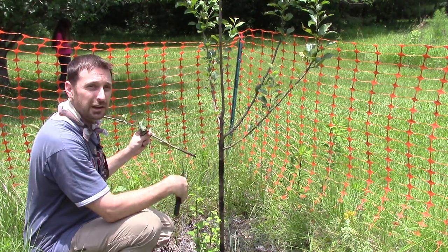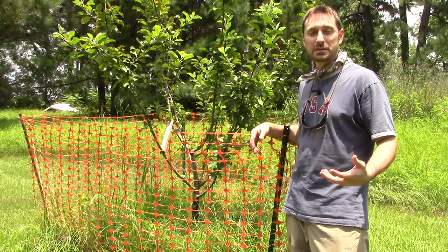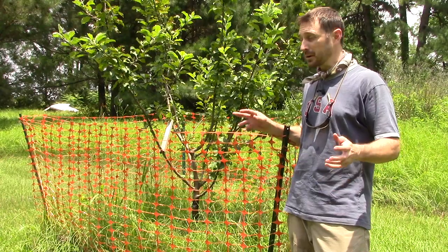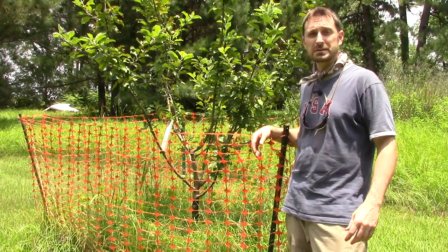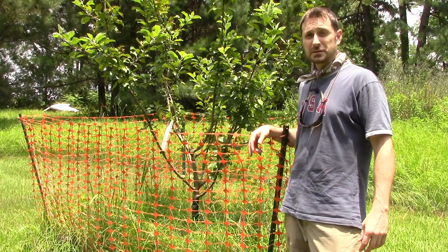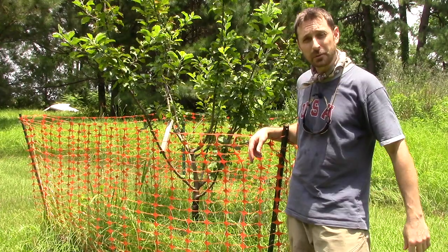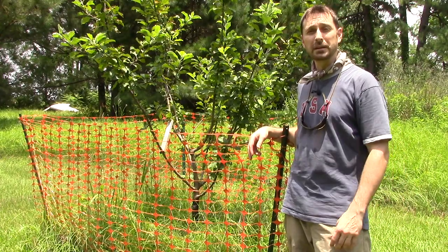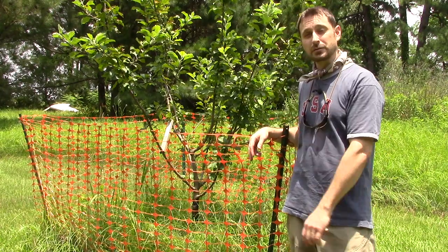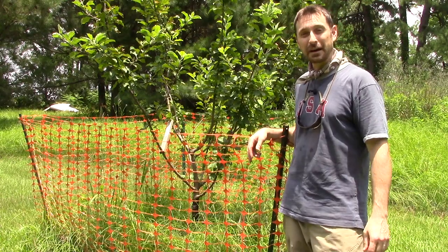We hope this video was informational for you and will help you out in your orchard. We're going to continue to work on the rest of our trees here — it's going to take quite a while because canker spreads fairly quickly. Thank you, we appreciate you being here. Hit that subscribe button, like the video, share us on social media, go visit us on countrylivingexperience.com. Thank you and we'll see you on the next video.